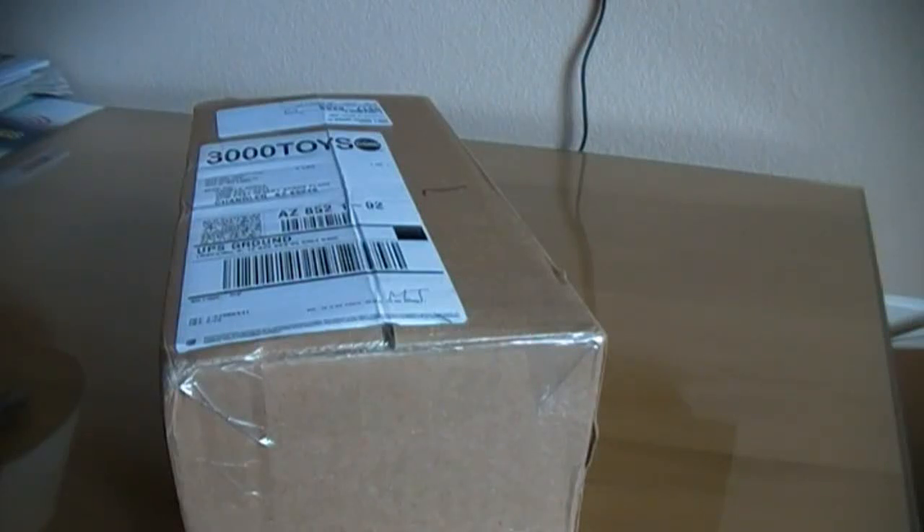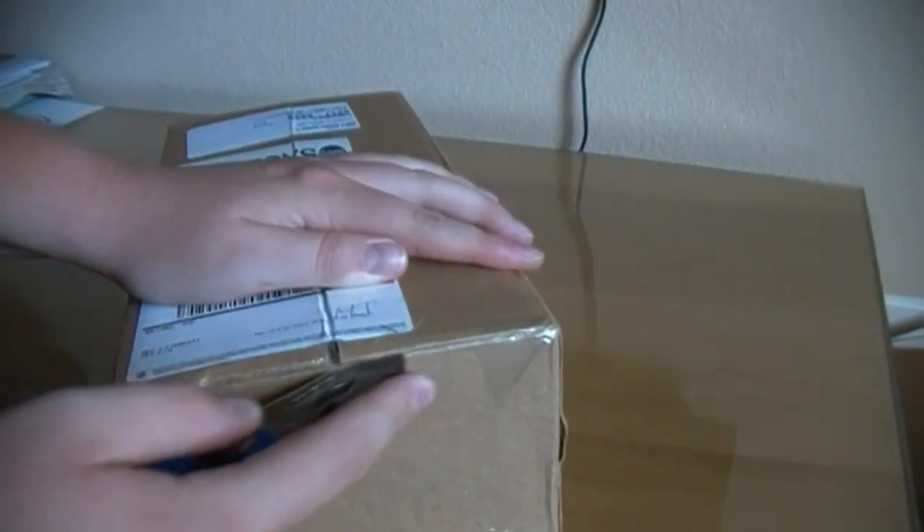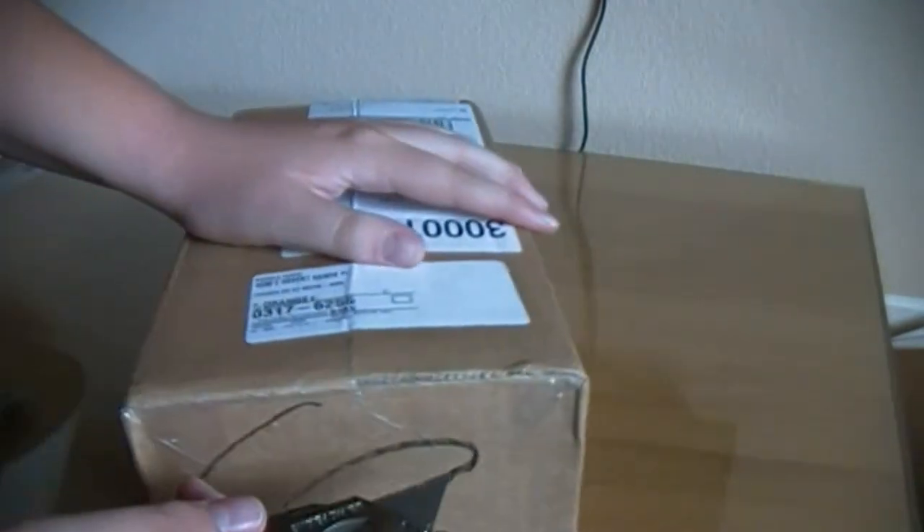Alright guys, this is going to be a model unboxing. I ordered this from 3000toys.com. I'm going to go ahead and get this opened up.